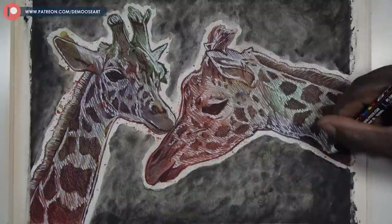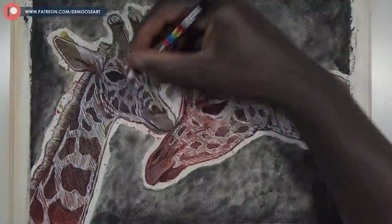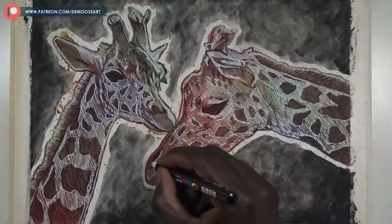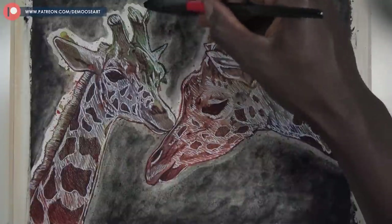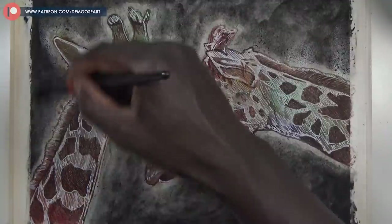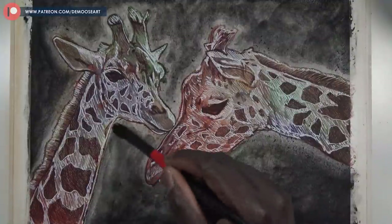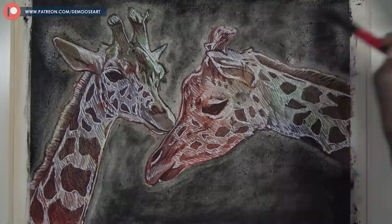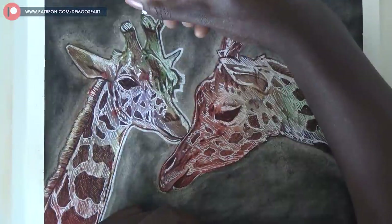I needed the background to calm down so the giraffes could stand out. I was thinking whether a solid black background would have made them even more powerful. I then applied a little more water to the background — no extra color, no extra black, just water — using the existing black to create a gray tone. That made the background lighter by spreading out the color, which gave the giraffes the chance to be more strong and powerful.